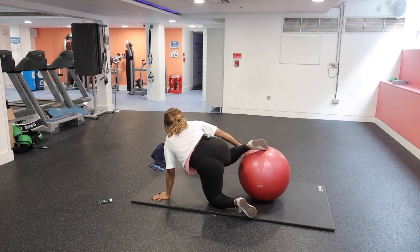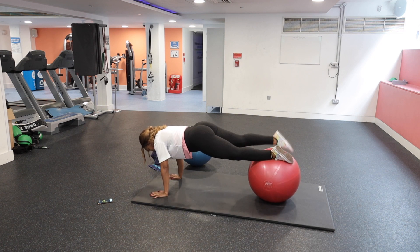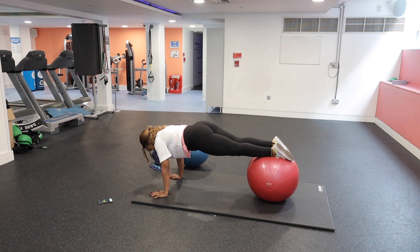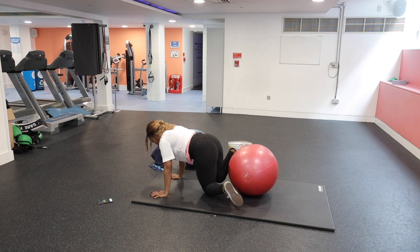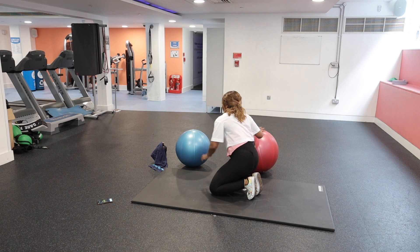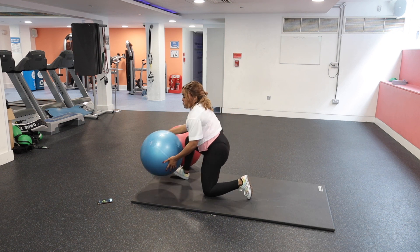Next up, I'm using the red ball for the curls. Get onto the ball, get into position, and bring the ball into your chest. It's challenging for your balance as well, but give it a go and do what you can.